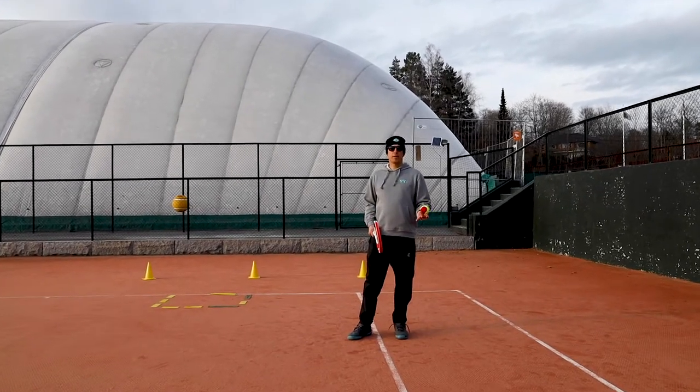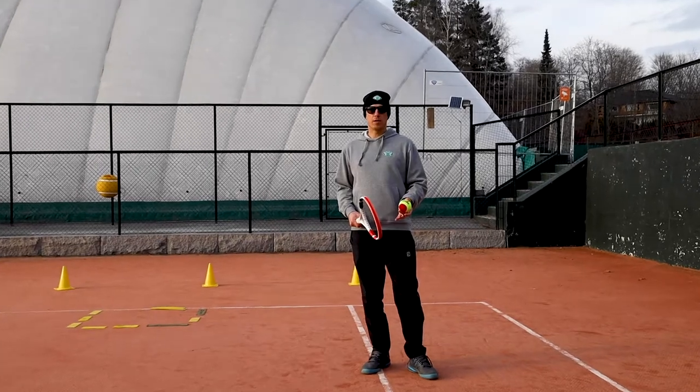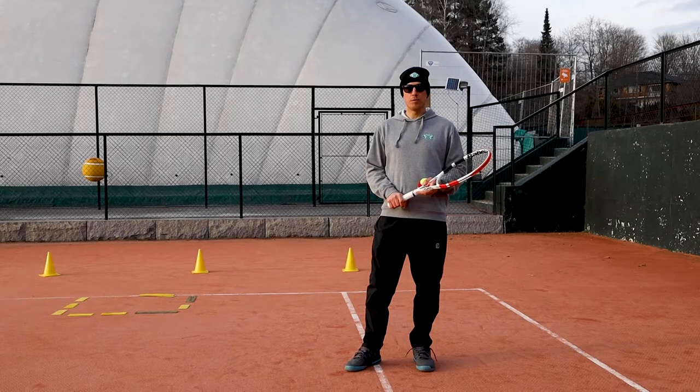Red ball tennis players and your parents, did you know you can improve your tennis skills without being on the tennis court? There are plenty of exercises you can do inside or around your house that will improve your game.